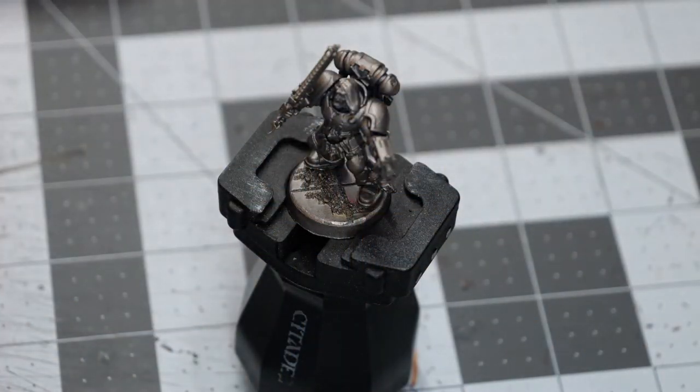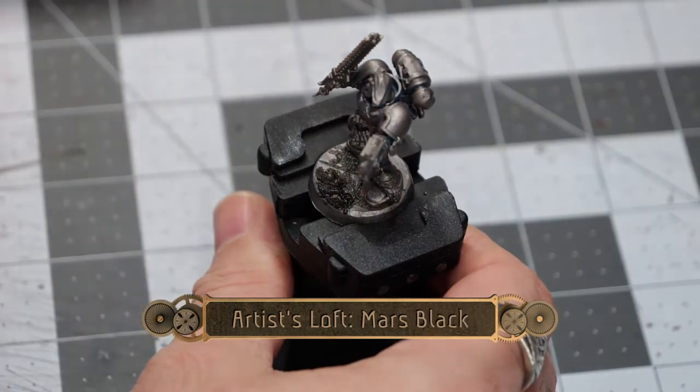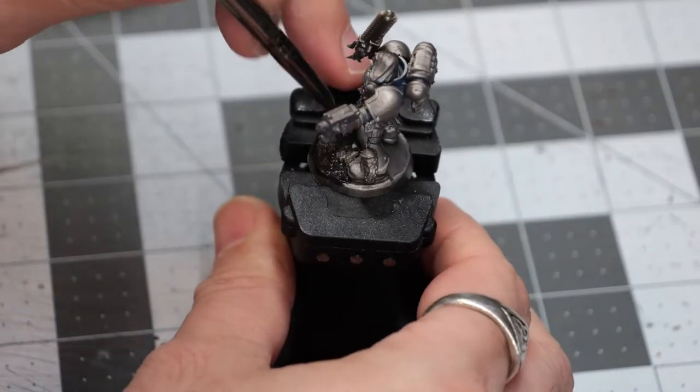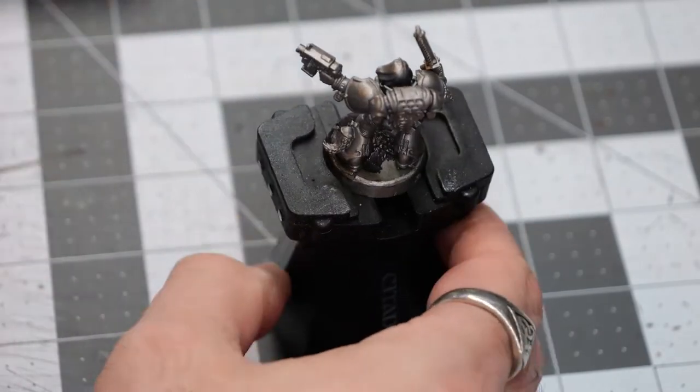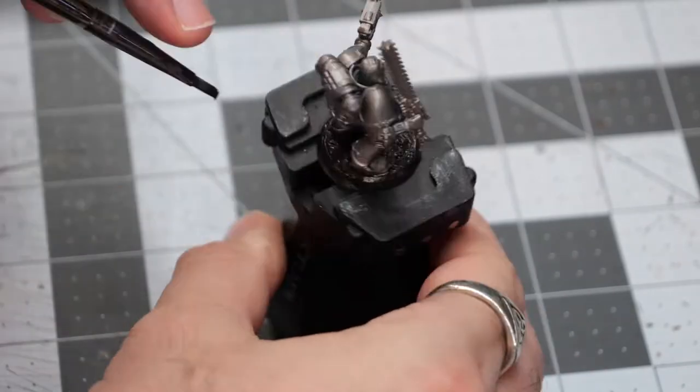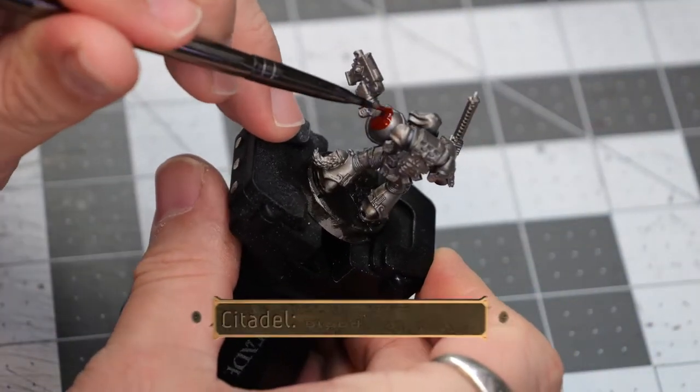To start things off, I applied a base coat of Lead Belcher to the model, and I have based it with some cardstock to make some marble tiles and a little bit of mixed grit sand. We're going to start with a single coat of Mars Black over the entirety of the base, just to create a dark marble tile look.